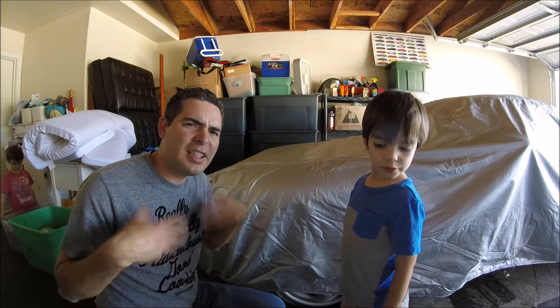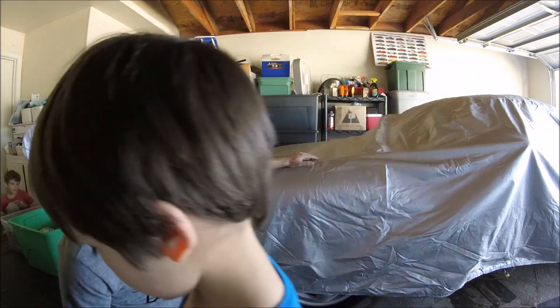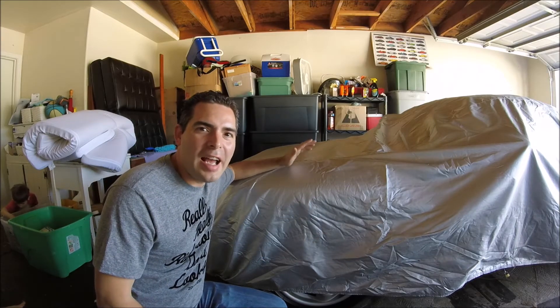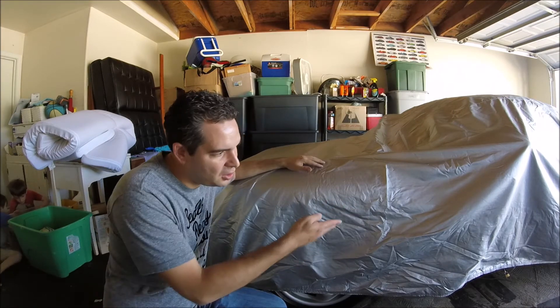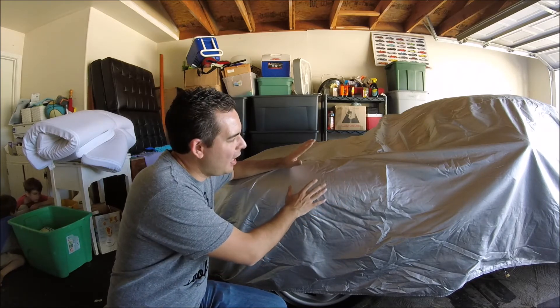I give this car cover a thumbs up — I think it's a good one. It's about $200, around $184 before taxes, for my car — a Boxster — and it'll vary depending on your car size. This is the top-of-the-line premium one. You can also get an optional wind kit for about $15 if you live in a windy area, so it doesn't fly off. The added security locking option adds $10. They've got a big discount going on right now at carcovers.com, so check them out.